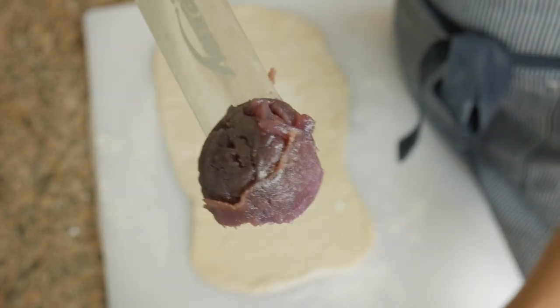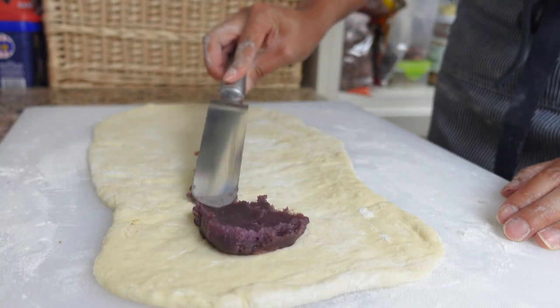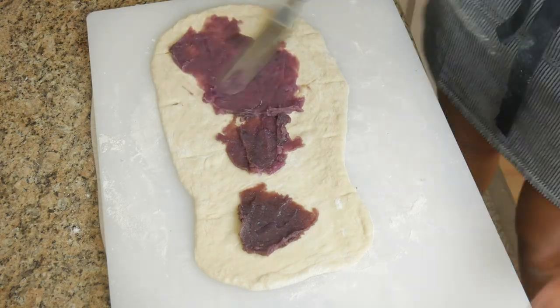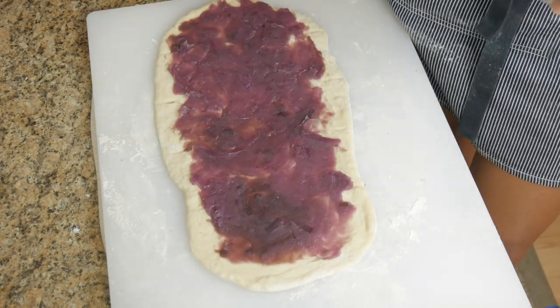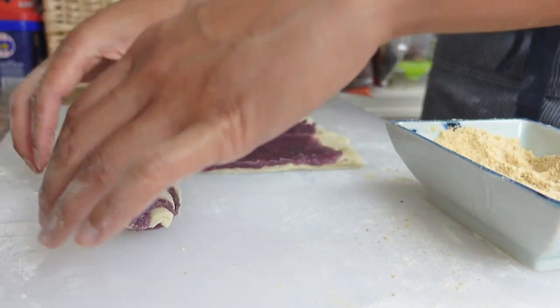This is ube jam, also known as ube halaya, and it has these sweet soft coconut strings blended in called makapuno. Pretend you're giving the dough a facial and spread it all over. Roll, roll, roll, pinch, pinch, pinch, coat, coat, coat — and we're finally done.